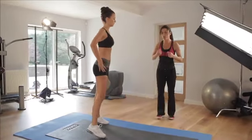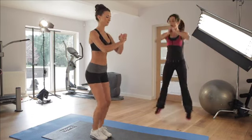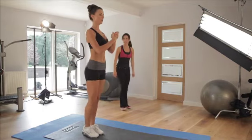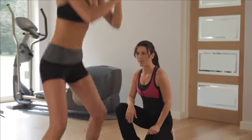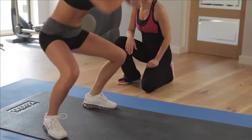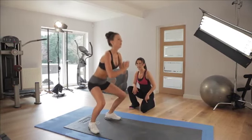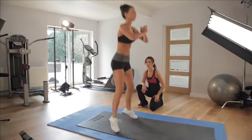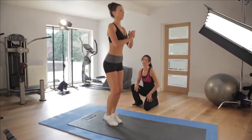Now we're going to incorporate some cardio into it - jumping squats. Start in the middle, pray to God and away. Further down, further down. 2, 3, 4, 5 - nice and low. 6, 7 - keep going, keep it low, keep breathing. Nice and straight back - beautifully done, keep pushing. 5 more to go - you can do this. 1, 2, 3, 4 - last one, 5!